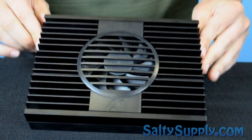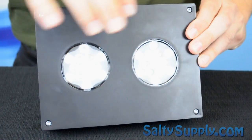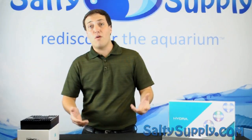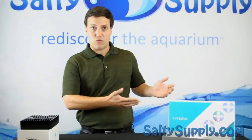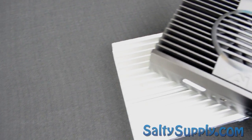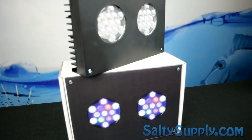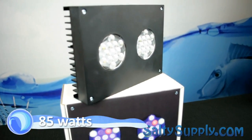This newest version, the Hydra 26, has 26 LEDs with 7 color variations. A lot of people want to know what the difference is between the original Hydra and the new Hydra 26. The Hydra 26 is half the size of the original Hydra, has more LEDs with better light distribution, and it's only 85 watts.